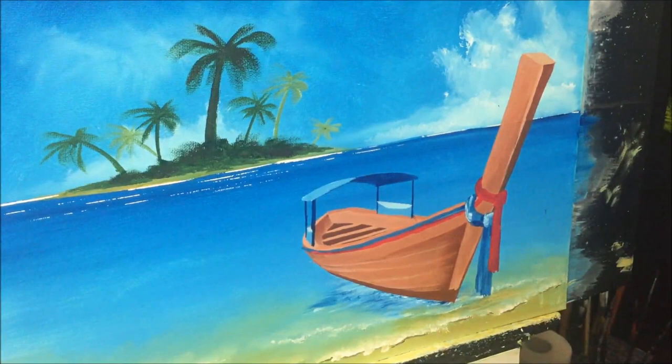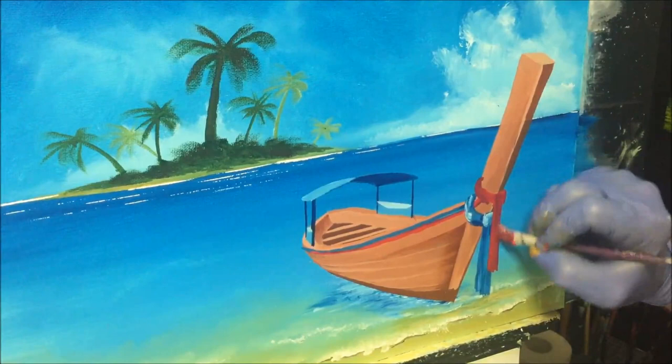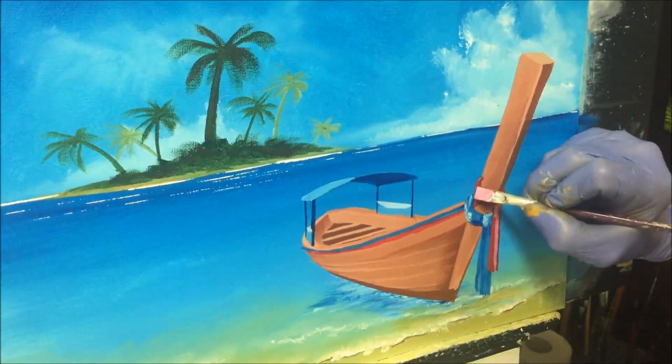I'm wiping the brush, picking up some blue which will make that red a darker value, and working out the darker values over this. Then picking up some white and getting this sort of highlighted as well.